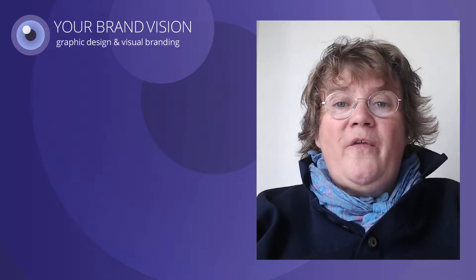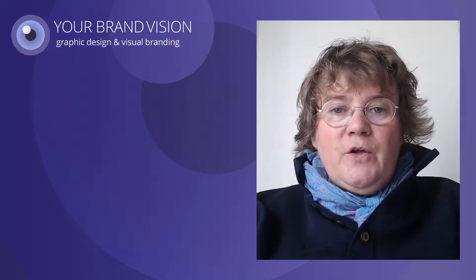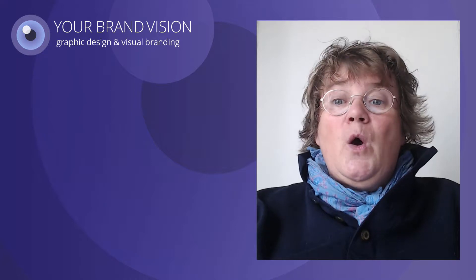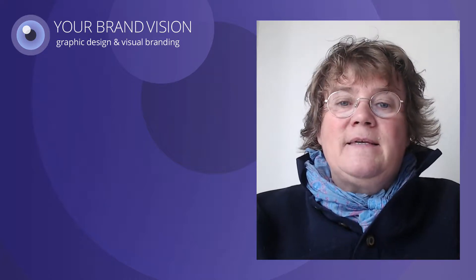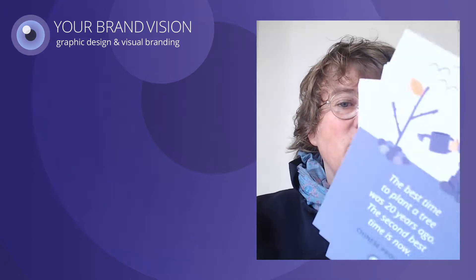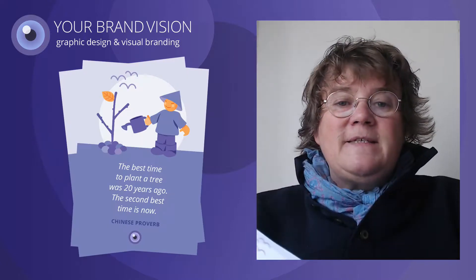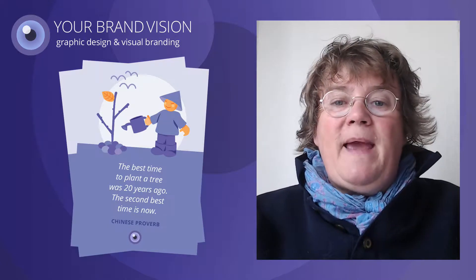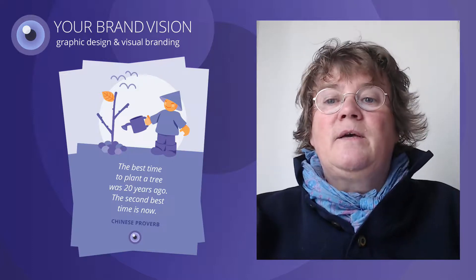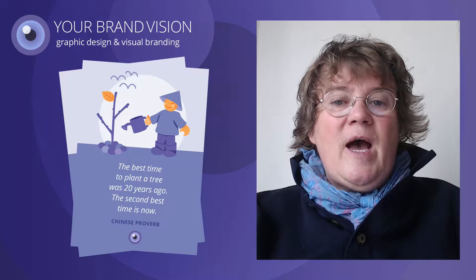Hi, I am Hanne Brøtter from yourbrandvision.com. Today I want to tell you about something that arrived with the snail mail yesterday. This is a bunch of freshly made postcards printed with VistaPrint. Do you use VistaPrint? I am very happy with them.